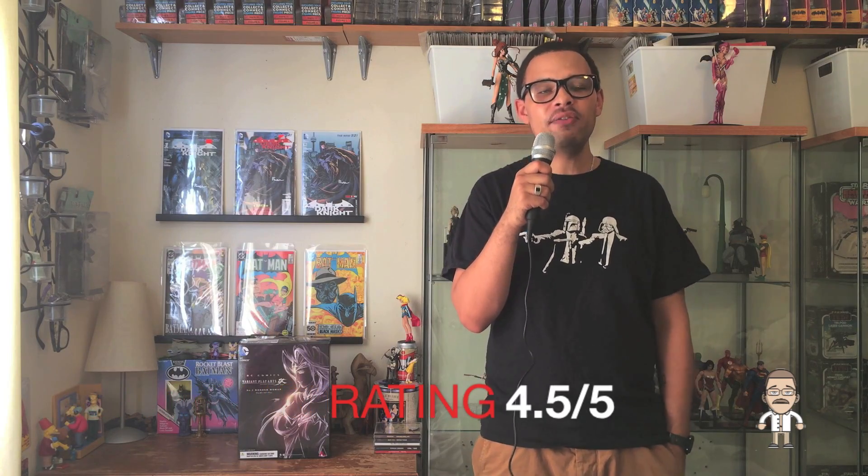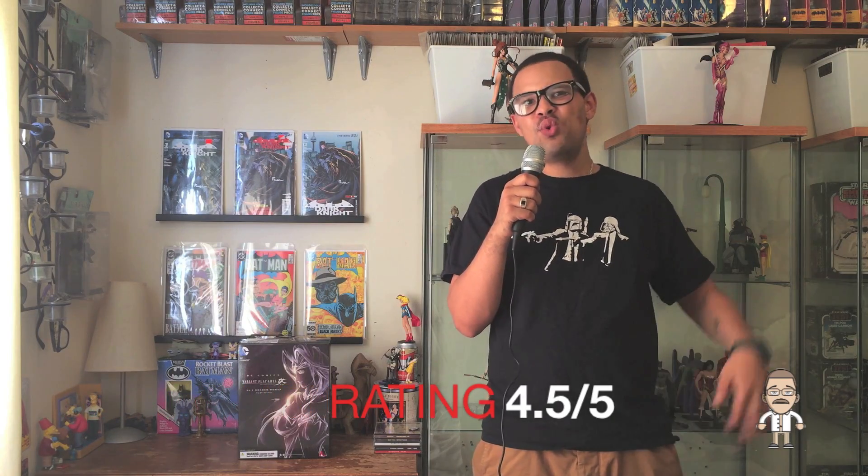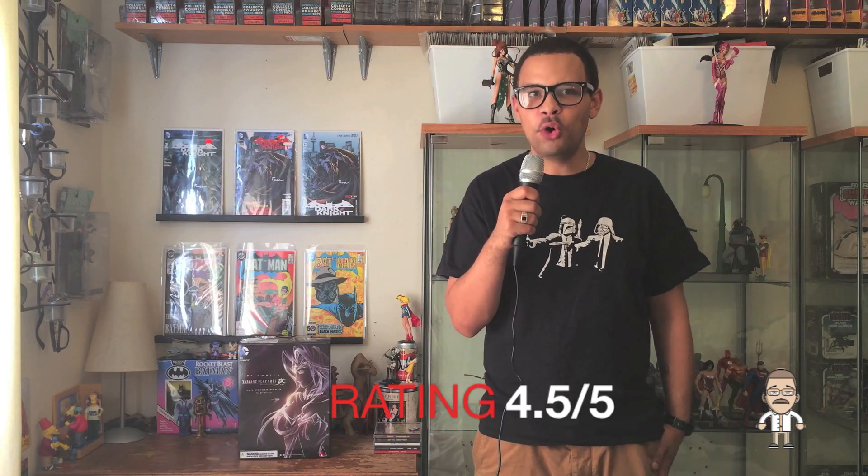With that being said, it is all in all a beautiful sculpt. Top to bottom and front to back, Play Arts Kai really went above and beyond the call of duty in building and designing this character. As such, we are going to give the new DC Comics Play Arts Kai Wonder Woman Variant a solid 4.5 out of 5, or 9 out of 10, with one point being deducted for the shoulder issue mentioned earlier.